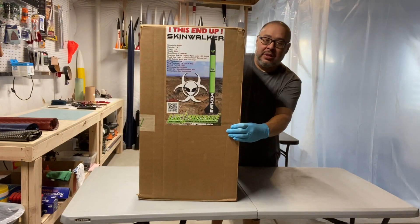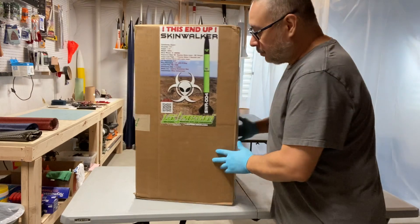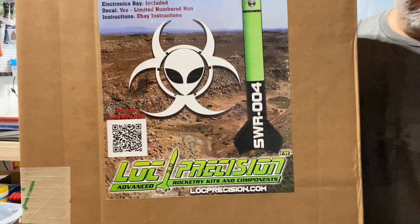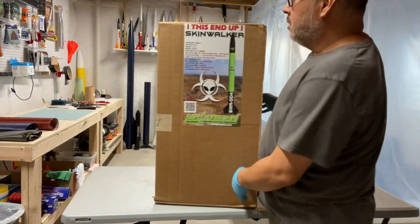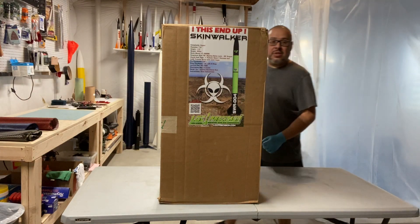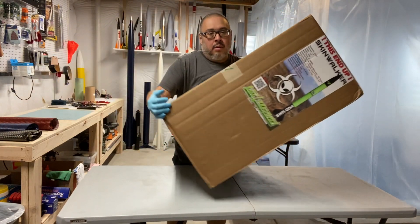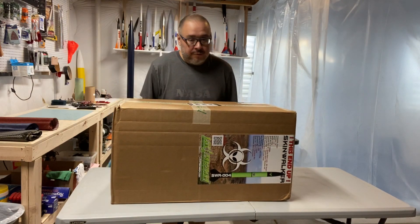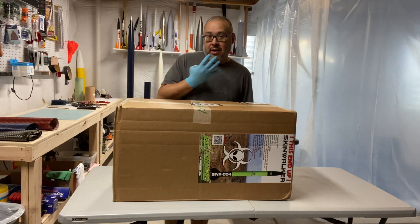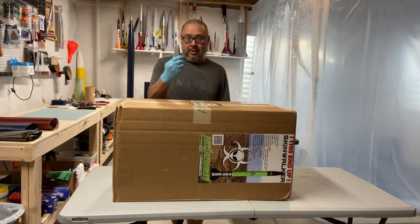Here is my Skinwalker. One specific thing about this rocket is each label comes numbered — this particular rocket is number four. Jason had said that the first two rockets were made for Skinwalker Ranch, Lock Precision has number three, and I get number four, which is totally okay with me.